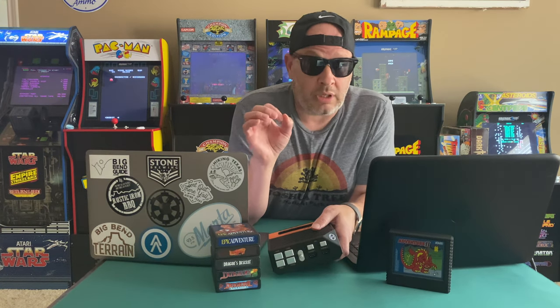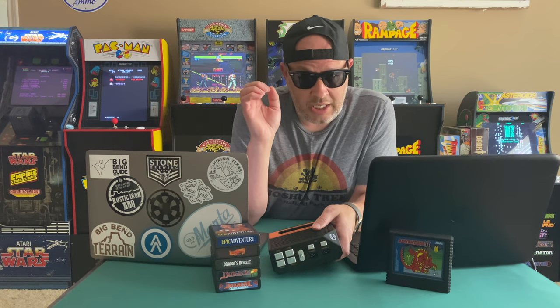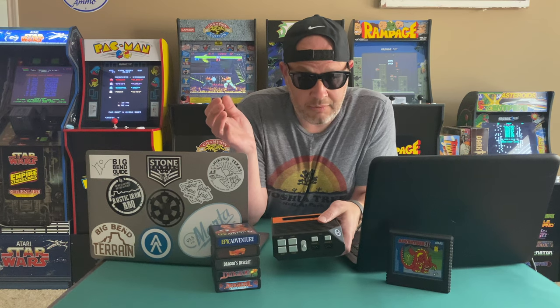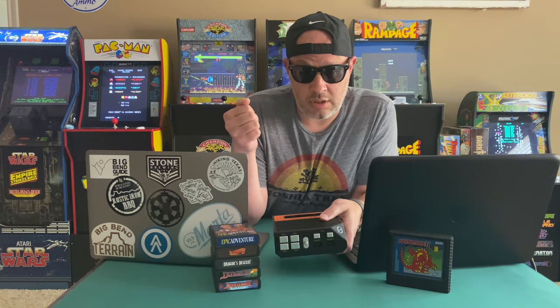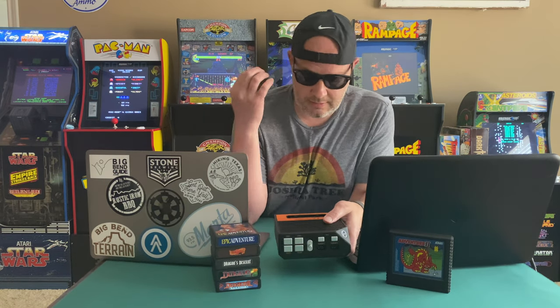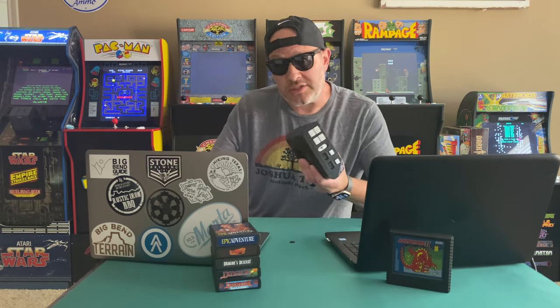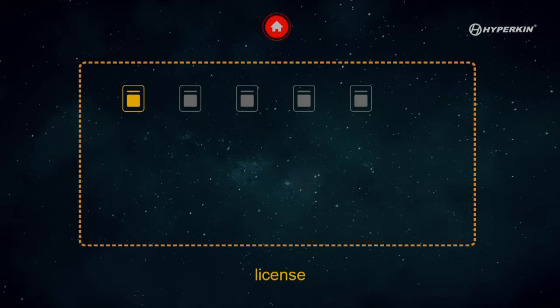One important thing that really baffled me — let me show you what it looks like when you turn on the Retron without the upgrade, and then what it looks like with the upgrade. This is really important because I thought I was doing it wrong at first, but I wasn't.